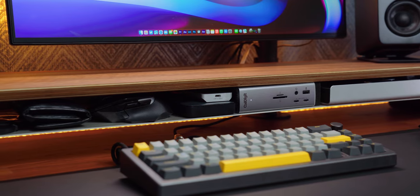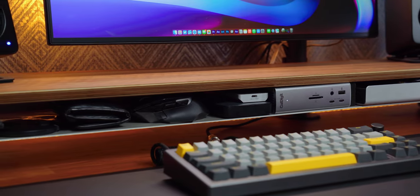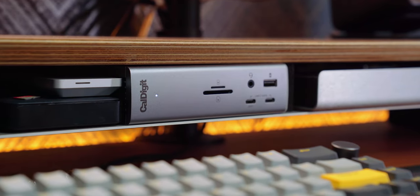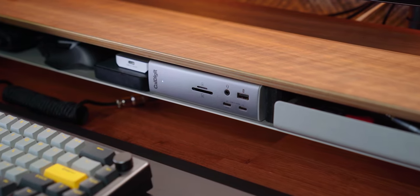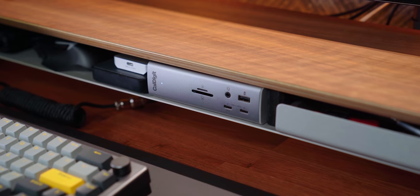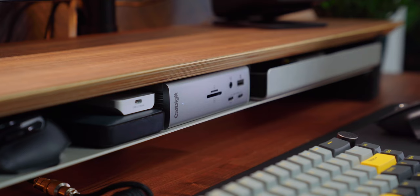The desk shelf has a divider where I placed their accessory tray, which I use to store various knickknacks. I populate the middle shelf with hard drives, my gaming mouse when it's not in use, cables I regularly need, and the CalDigit TS4 Thunderbolt dock. The TS4 is a very new addition — I wasn't planning on upgrading from my previous OWC Thunderbolt hub. But CalDigit popped into my inbox and asked if I'd like to try it out with no obligation to create any content on it.